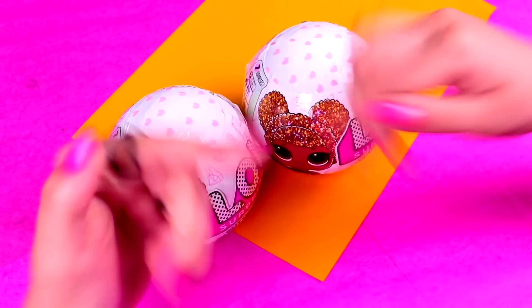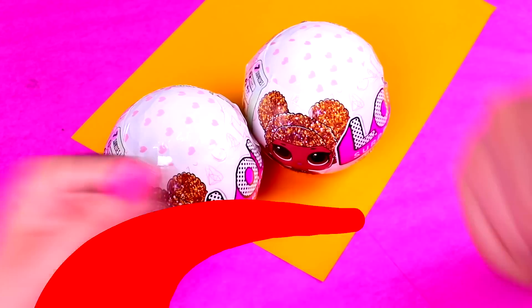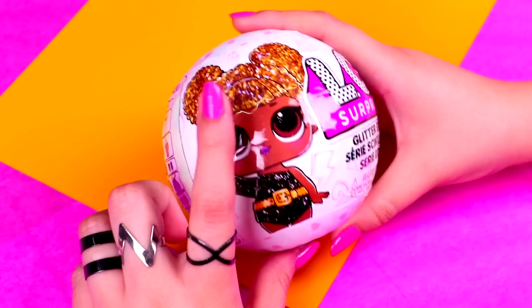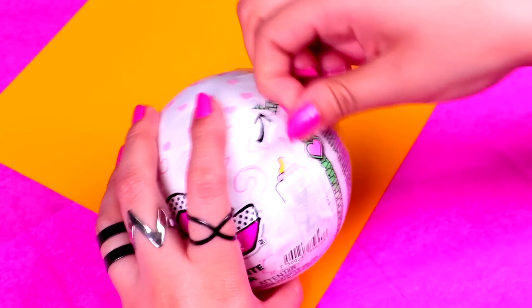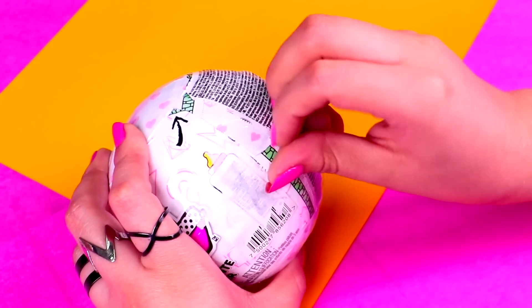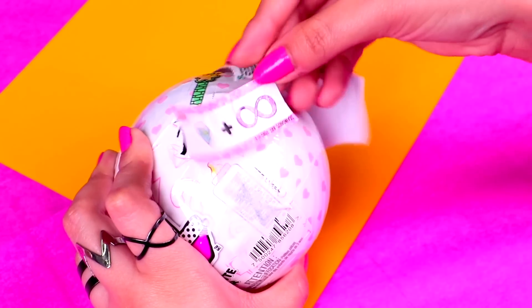First we have a ball to unbox so come with me. It's unboxing time! Here's our LOL ball from the Glitter Series. We're going to open the green plastic wrapper, then we'll remove the first layer because that's where we're going to find our first sticker with a secret message.